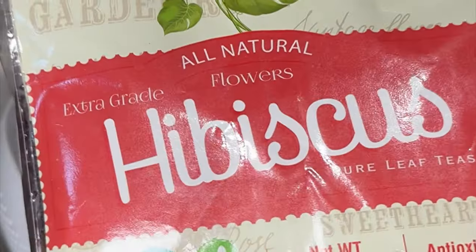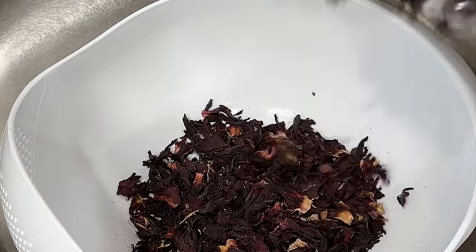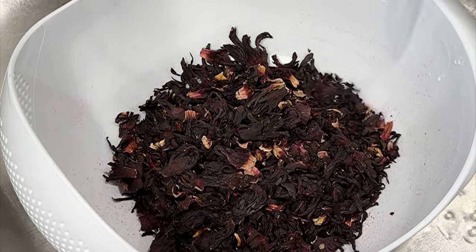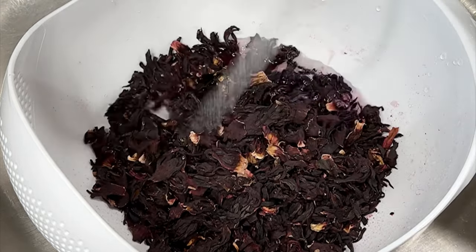For this recipe you're going to need some zobo leaves, which is also hibiscus tea leaves. I got this off Amazon and I'm going to put the link in the description box if you need that. You can also find hibiscus tea leaves at African, Mexican, and Caribbean stores.